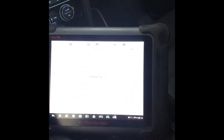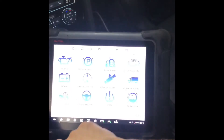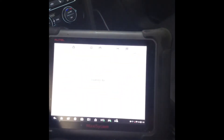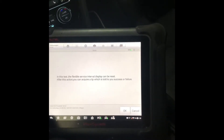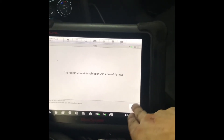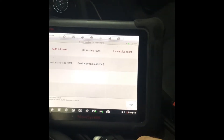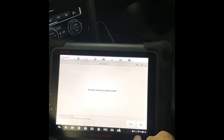We're just going to go into hot functions real quick — oil reset, auto oil reset, that's what we're going to do. We also did an inspection on it, so we'll do an inspection reset as well. Now that those are reset, we'll go ahead and get out of the scanner and escape the vehicle.